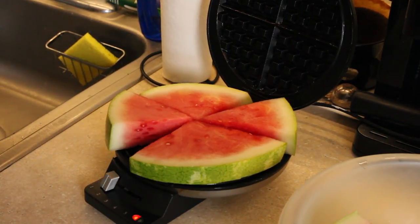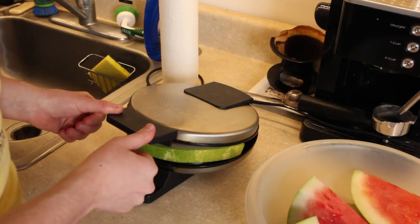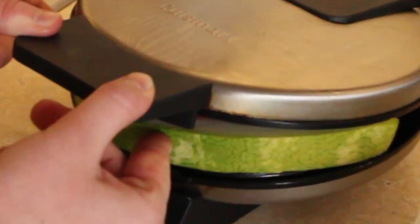Will watermelon waffle? Let's just — that works! Watermelon waffles!